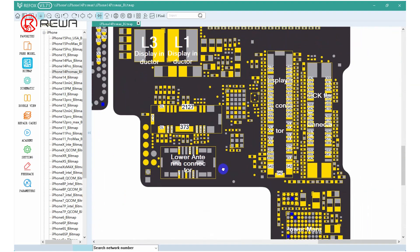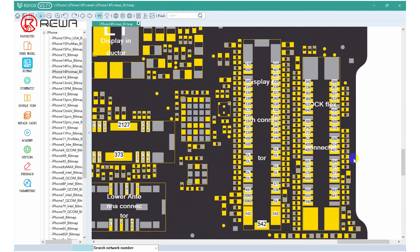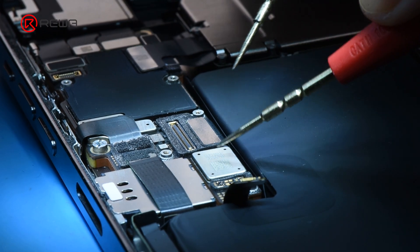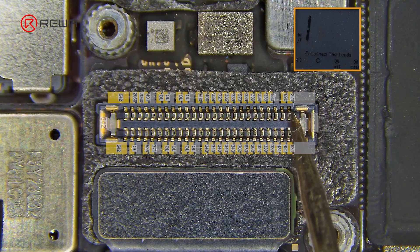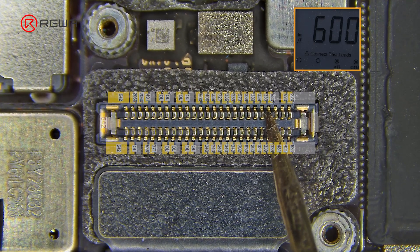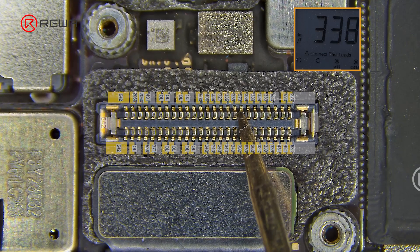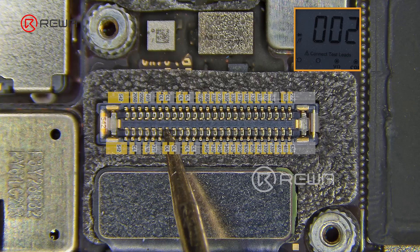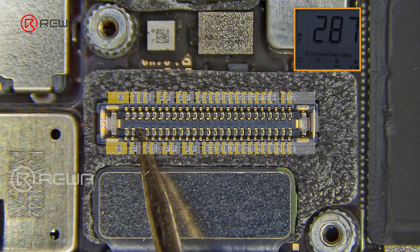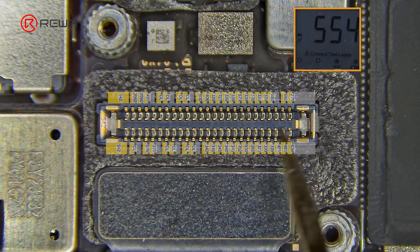Open the bitmap and find the display and touch connector position to check. First, use a multimeter to measure the diode value of the display and touch connector when the power is off. The diode value is normal.